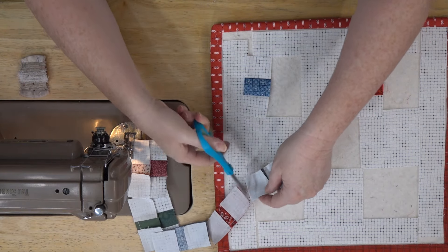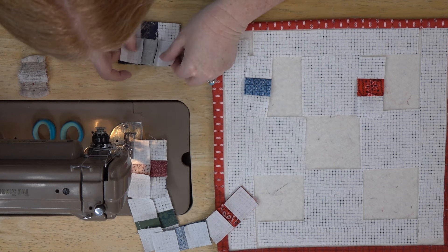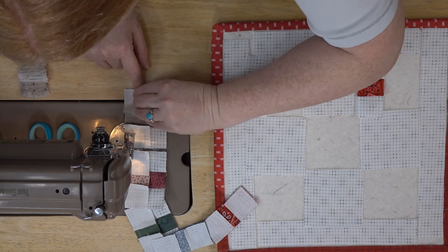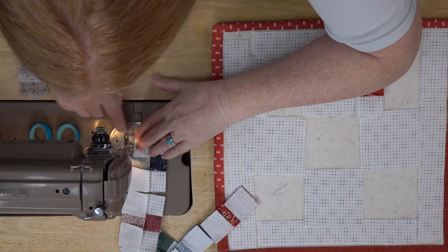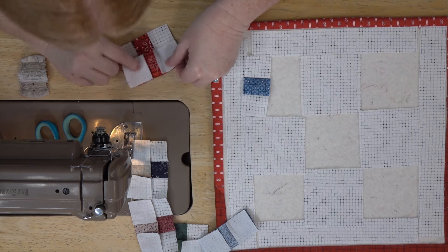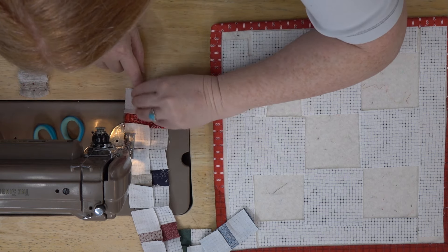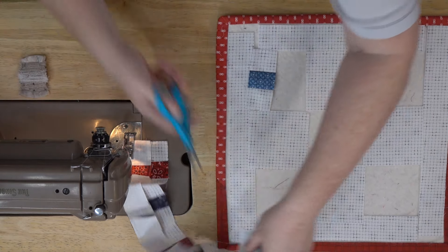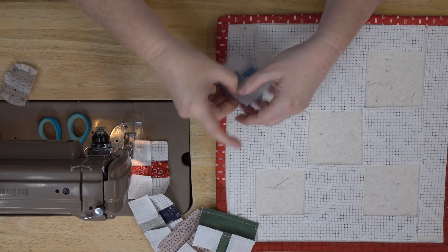I've had a few requests to make dog blocks and a chicken block — I'm still working on those and going to try to get them at least drafted. It might take a while before I actually get to sew them so be patient with me; there's only so much I can do in a week. Right now as we're filming this we're also thinking about how we're going to pack up all this stuff — we're a bit out of practice since we haven't been here for three years because of the pandemic.